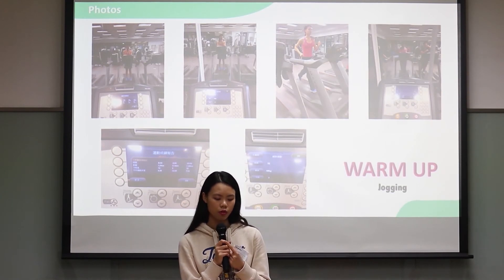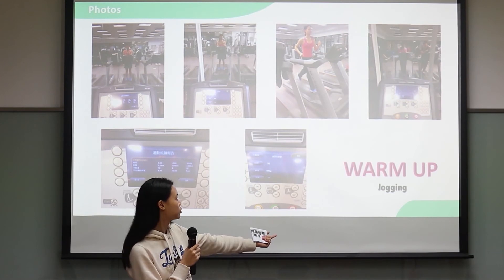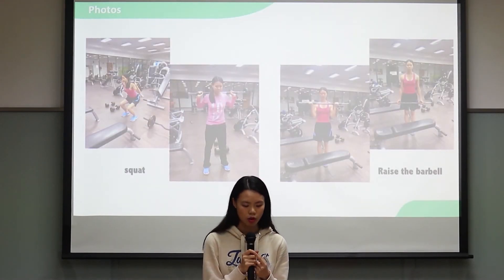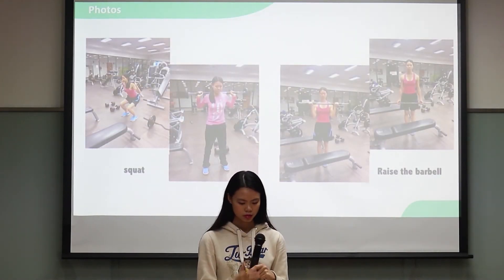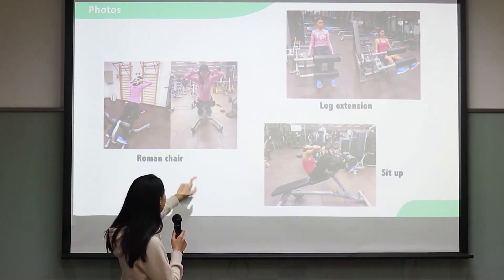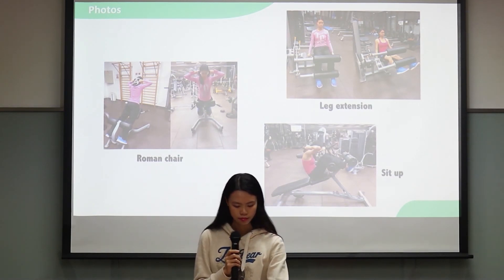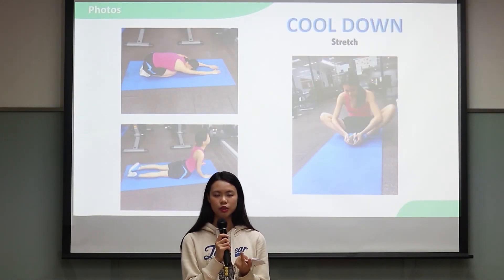Here are some photos of me doing the exercise. This is the warm-up jogging. Here is the squat and barbell raise. This one is when I'm doing the Roman chair — I used 5kg for it. And here is the leg extension and seated exercise. This page is about the cool down.